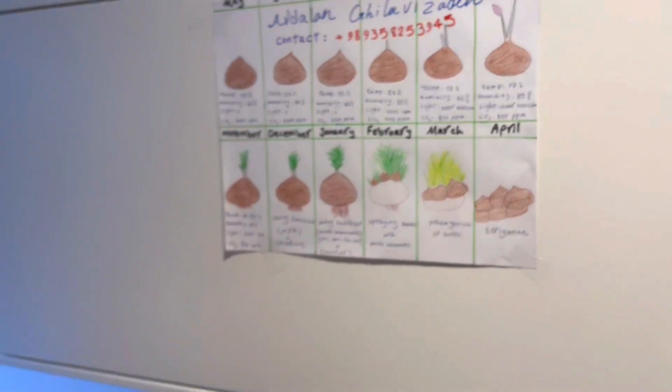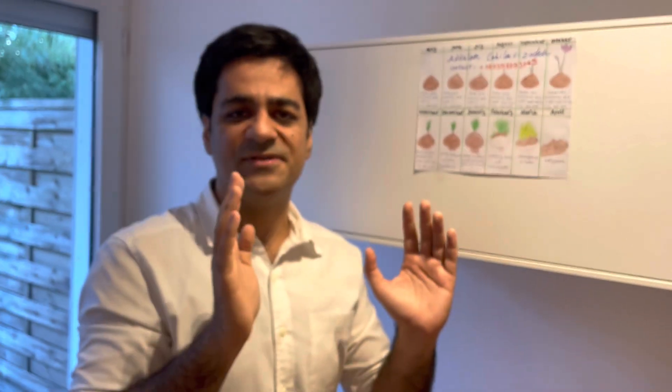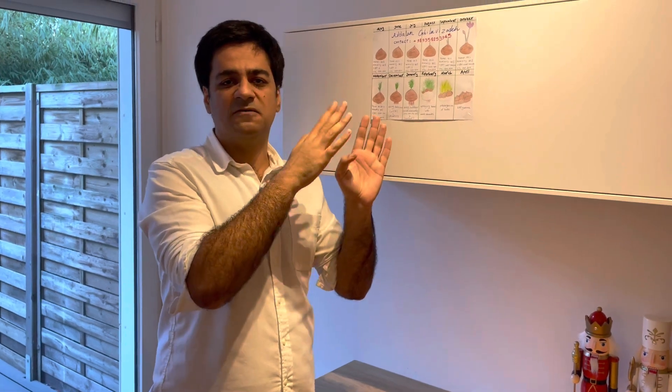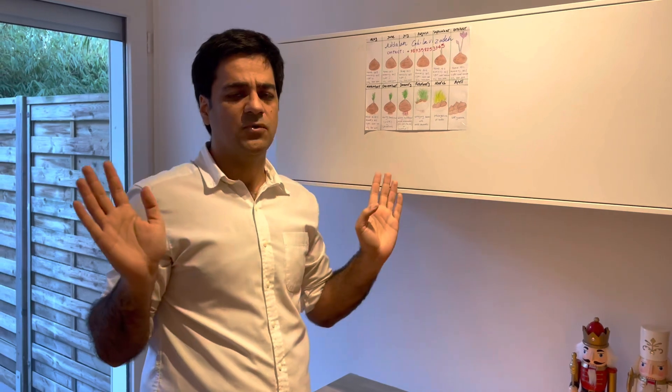Each 1000 kilograms of bulbs gives you around 500 grams to 1 kilogram of dry saffron, depending on your quality conditions. After two weeks of flowering, note that during the four to six months prior, no irrigation is needed. During flowering, you do not need any fertilizer or water.